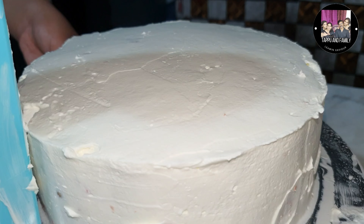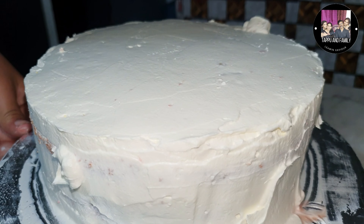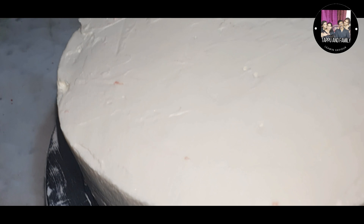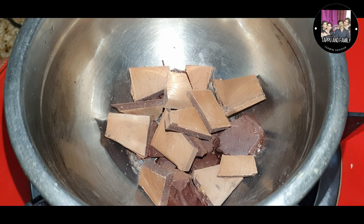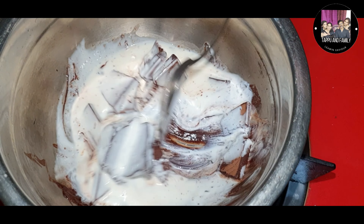I will finish the cake. I will make the chocolate layer on top. Now we are going to make the chocolate glaze. I am going to make the chocolate glaze on top and add a little chocolate.